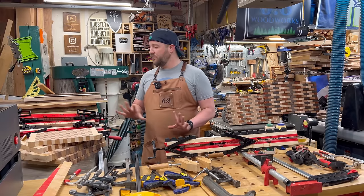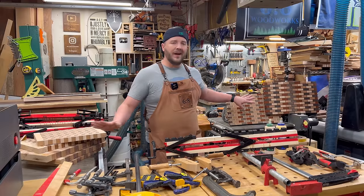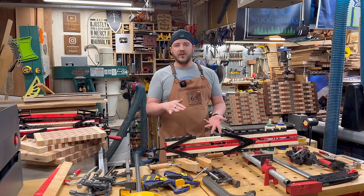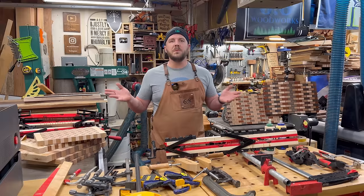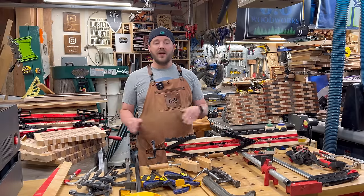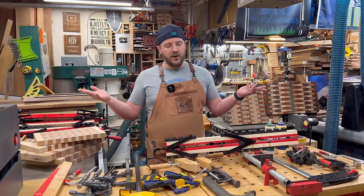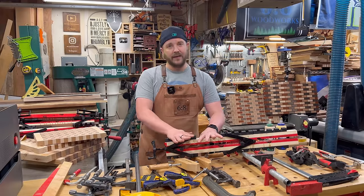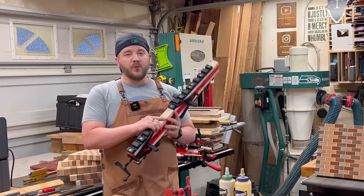Just throwing this in, it's all there giving four-way pressure and better results than just cauls, and it's way more efficient. It really has been a game changer for me — especially doing a bunch of end grain cutting board glue-ups where you do not want unevenness because they take forever to surface. For big tabletops it's just going to save you a lot of work later for a superior glue-up. Highly recommend.